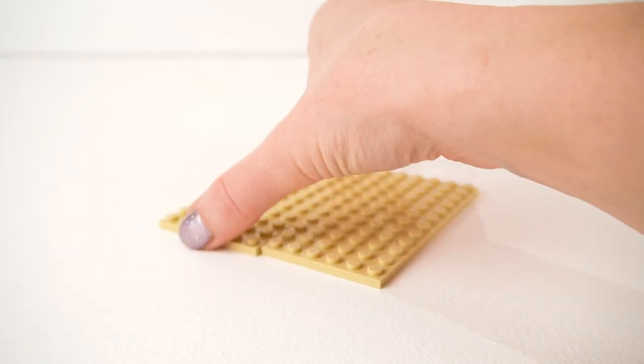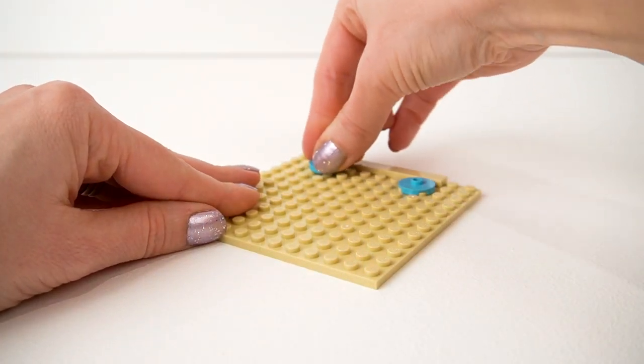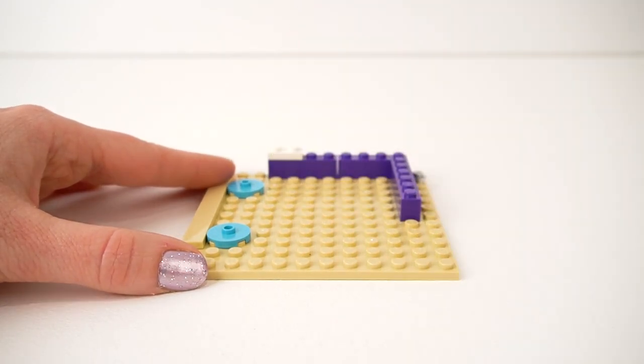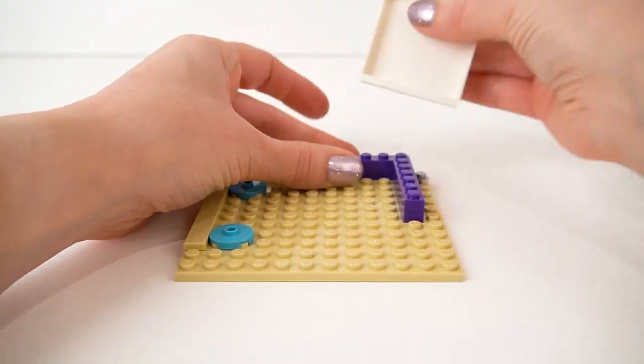Onto the shop — we're making the actual shop now. We have these cream floor pieces and purple walls. I'm loving the colours of this set. In comes our first wall piece and our first sticker. Shiny, shiny stickers!